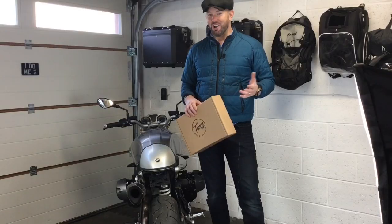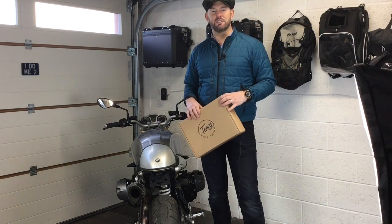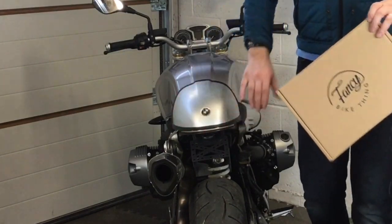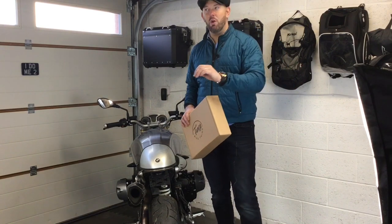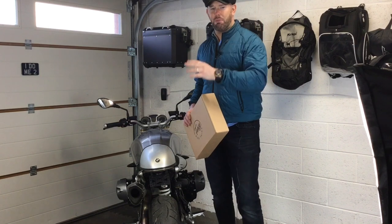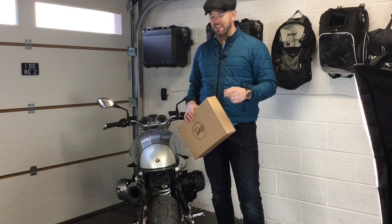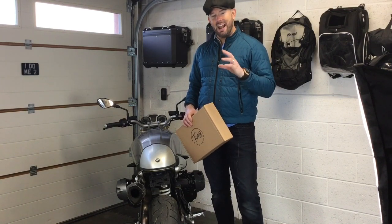I've been listening to all of the comments over the past four years. There's another light out there with the exact same LED on the back, and people have been saying you can't see the difference between the run light and the brake light in direct sunlight. At night time it's fine, but when the sun is really bright — in California, Florida, or even a hot sunny day here in England — it's not as apparent when you're braking.